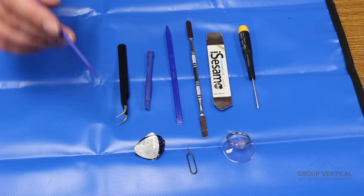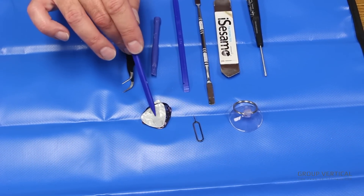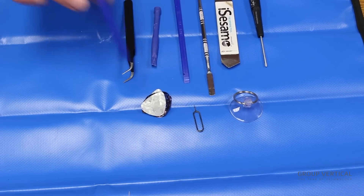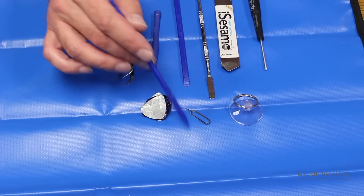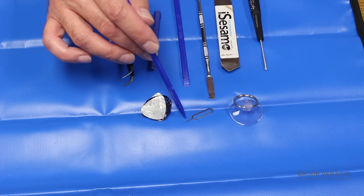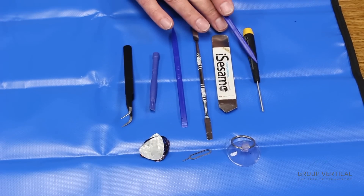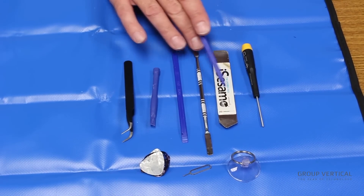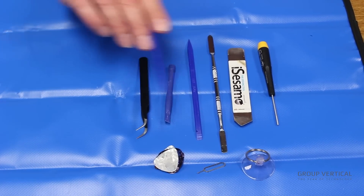The tools we used today were pretty straightforward: a suction cup and a couple of guitar picks used in several places, a SIM card removal tool — a small paper clip works as well, this just makes it easier — a number 00 Phillips screwdriver, an assortment of pry tools, as well as a pair of tweezers and spudgers. That was about it.